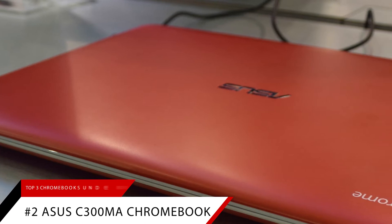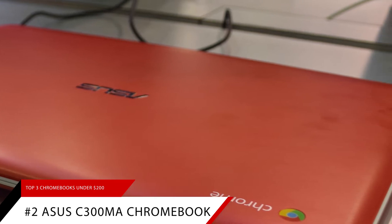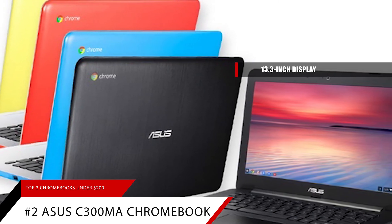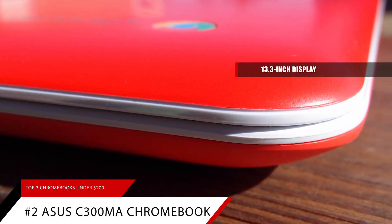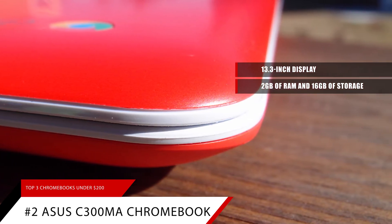Number 2: The Asus C300MA Chromebook. The C300MA Chromebook by Asus is fairly similar to the Samsung model. The biggest difference? This Chromebook features a 13.3-inch display. And while that's not a huge difference, every little bit counts when you're streaming a movie or getting some work done on a spreadsheet. This Chromebook features 2GB of RAM and 16GB of storage, identical to the Samsung Chromebook.